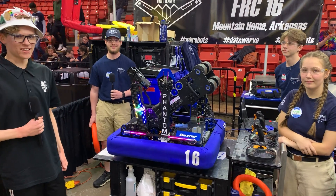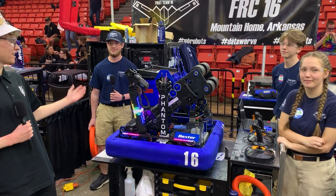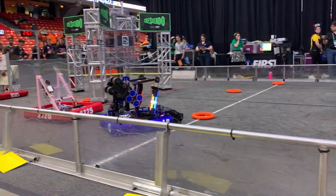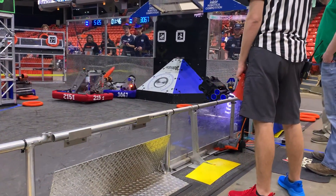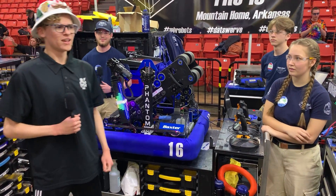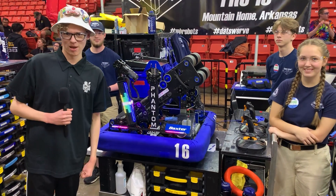Hello everyone, my name is Nick and I'm here at the Midwest Regional in Chicago with Team 16 Bomb Squad. Their season is already off to an incredible start, winning the Excellence in Engineering Award and serving as the winning captain down at the Arkansas Regional. They have an incredibly unique amp flapper and custom gearbox on their shooter mechanism. Stick around to learn all about this and more on Behind the Bumpers.